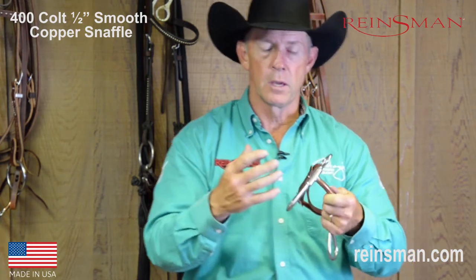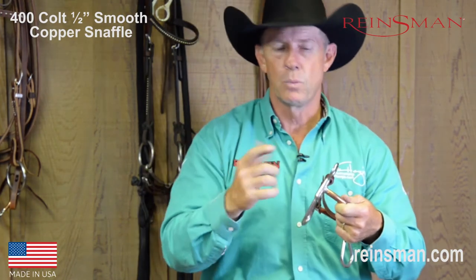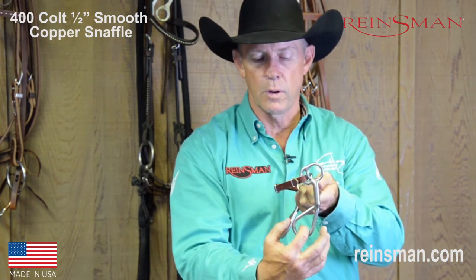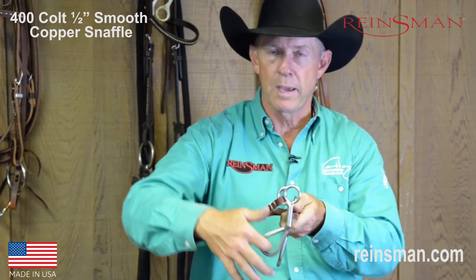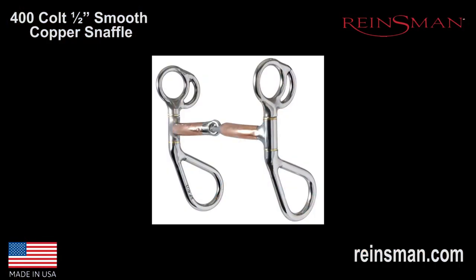Another thing I like about this bit for my younger horses is the little bit larger ring than what you might see on a traditional type bit with a regular small rein ring. This ring here allows for my rein to hang normal and loose, but when I pick up on it, it's going to rotate quite a bit before it makes contact with the bit to pull and tug on it to the point where it's going to activate that curb strap. The Reinsman 400 colt bit with a smooth copper mouthpiece.